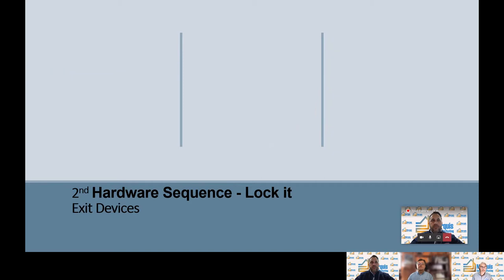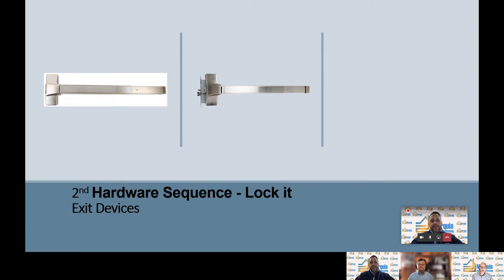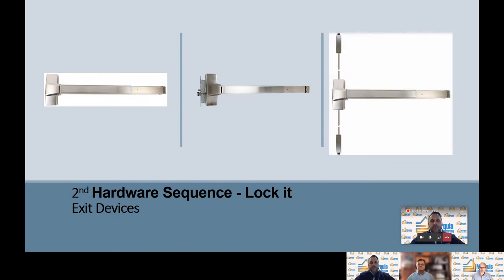Next we'll talk about exit devices. First is a rim device, which is mounted on the face of the door. Second is a mortise exit device, where the locking mechanism is installed in a pocket on the door edge. And lastly, vertical rod exit devices are mounted on the surface of the door as well — you can get a bottom, top, or both vertical rods on that device.